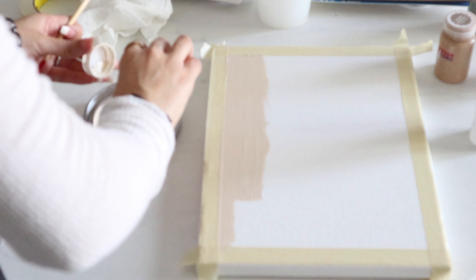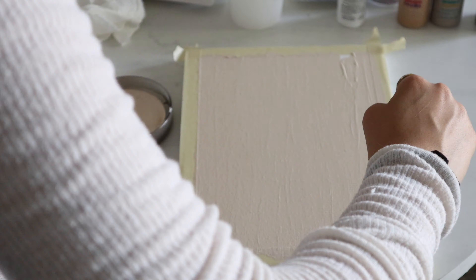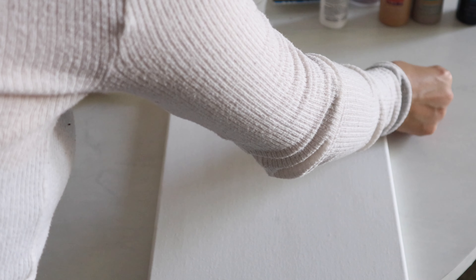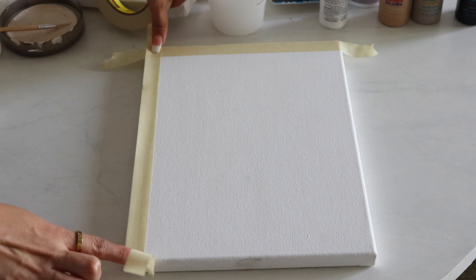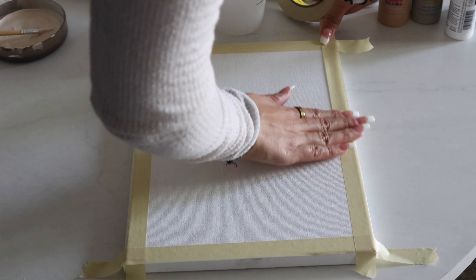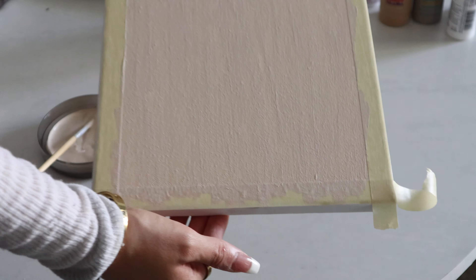Now I'm going to take this Gooey Marshmallow paint color and the Snuggly Teddy Bear paint color and mix these two together to create a nude color that is super beautiful — not too light or too dark, just the perfect nude tone. Of course, you can choose whatever colors you want.